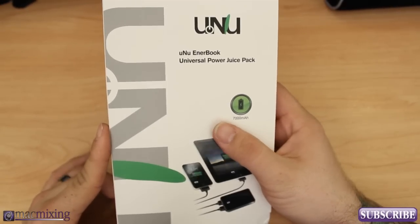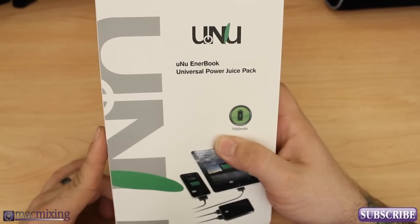Hey, what's up guys? This is Dom from MacMixing.com and this is the UNU Enterbook.